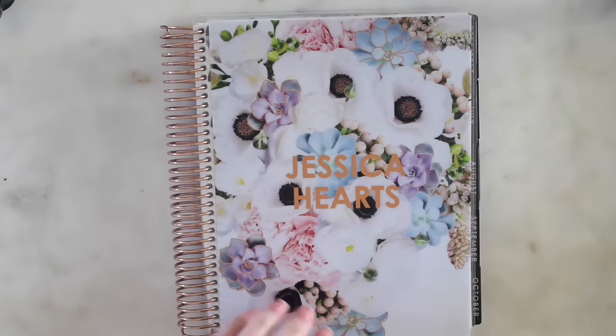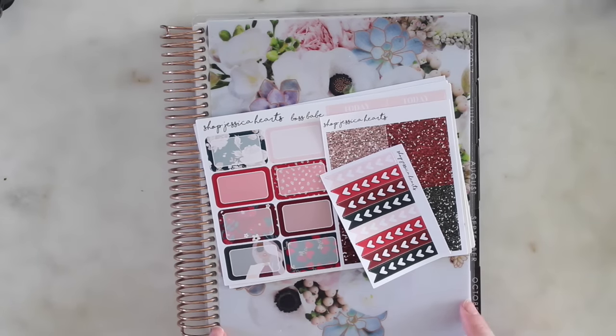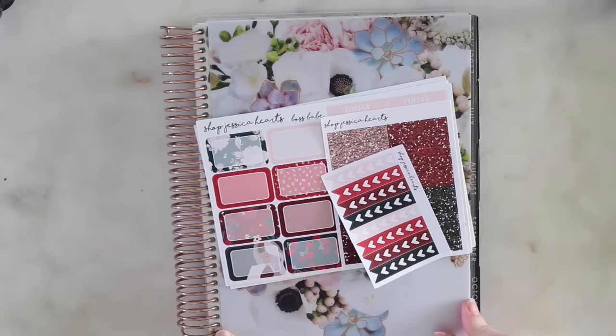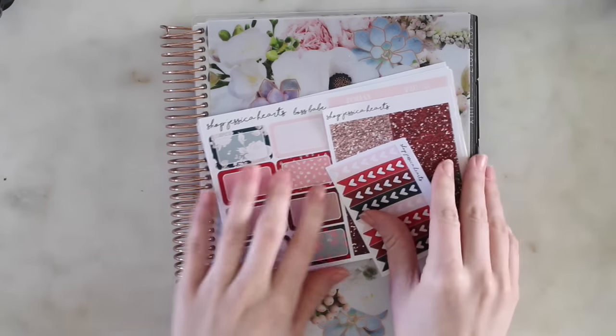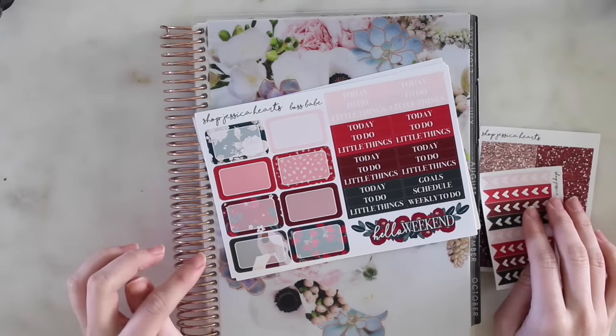First I'm going to show you guys the kit I'm using this week and it is Boss Babe. This is the kit that will be released on Friday - this Friday at 9 a.m. Pacific Standard Time. This is the new kit.